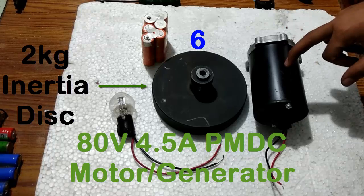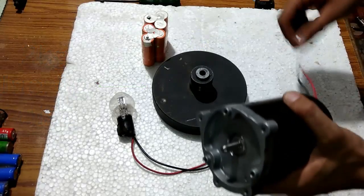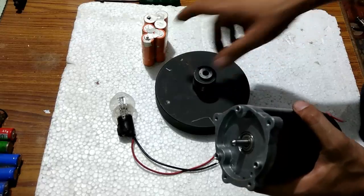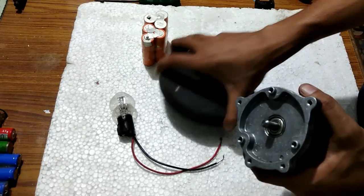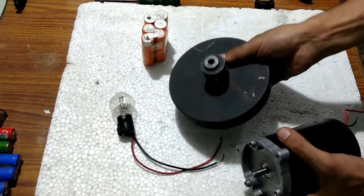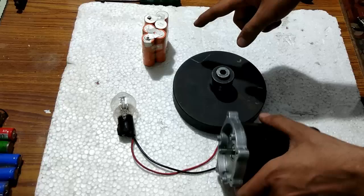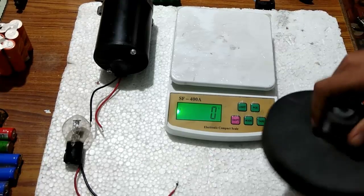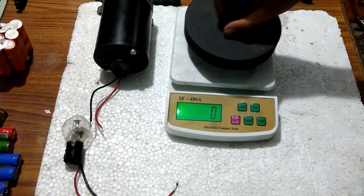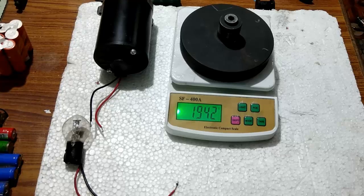The last one is this 80 volts and 4.5 amperes permanent magnet DC motor. It is bigger than all the others I showed you. I am going to demonstrate the motoring mode with this 2 kg weight — it is seriously 2 kgs that it is going to rotate, directly with this 7.4 volts battery. Just to show you, I am putting it on the weighing machine. You can see that it is 1,942 grams, which is 1.9 kgs — almost 2 kgs.